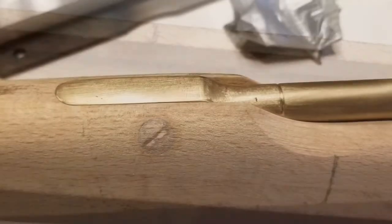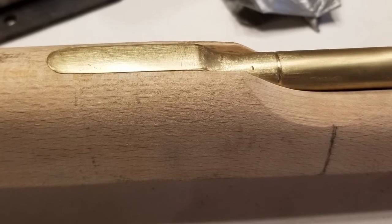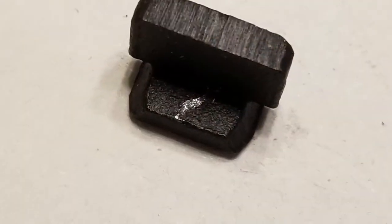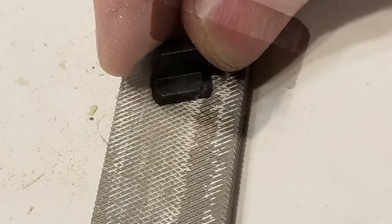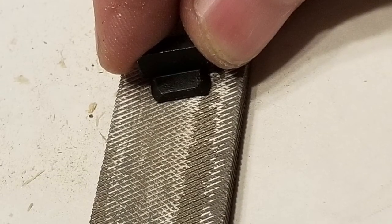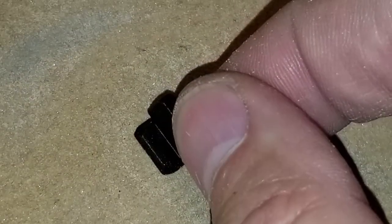I started my tenons by marking the narrow side. Next I filed and sanded the bottom of the tenons until they started to fit the dovetail slots. When they were close to fitting I took my needle files and cleaned up the sides of the tenons.